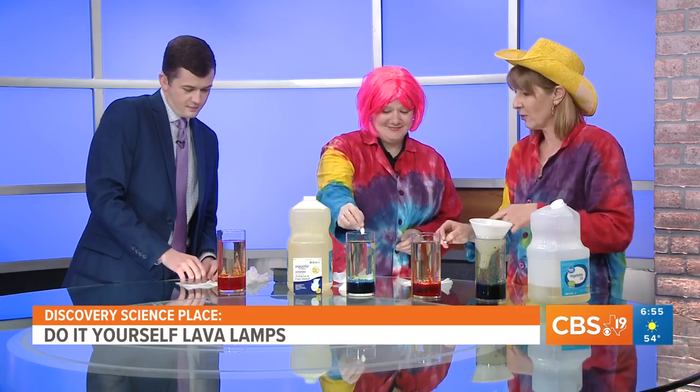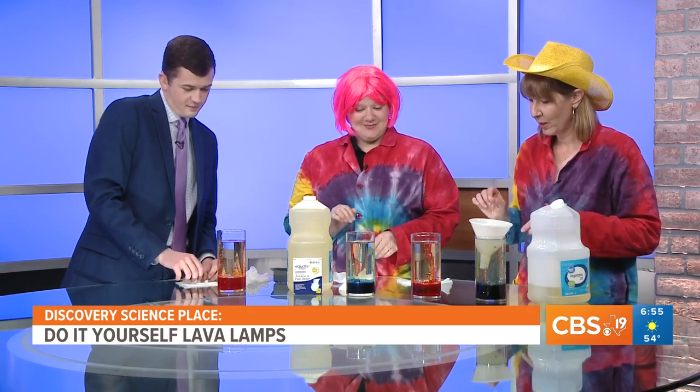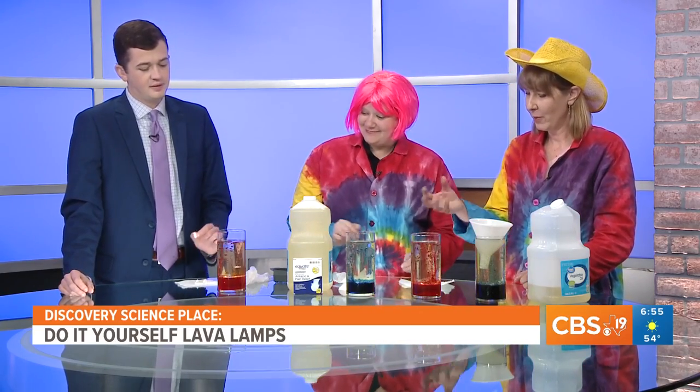Go ahead and drop just little pieces of Alka-Seltzer in — when we put it in, you're going to see a reaction. If yours isn't reacting enough, go ahead and drop another one in. The Alka-Seltzer, as it dissolves, releases carbon dioxide gas, which is going to bubble up and take that food coloring with it. As the gas is all released, it's going to settle back down to the bottom, and you can just keep on activating it.